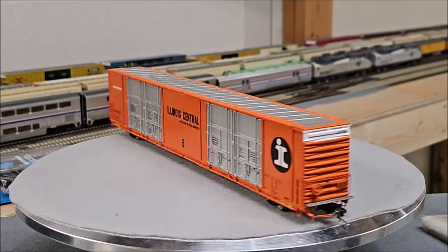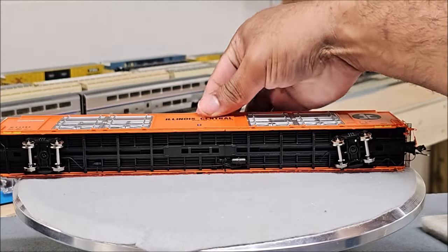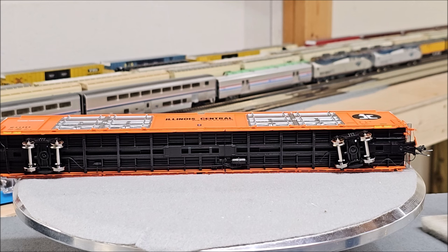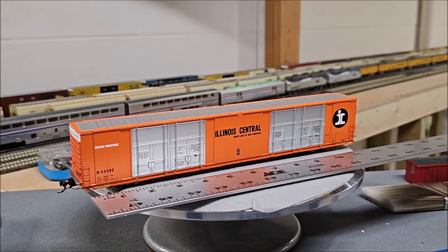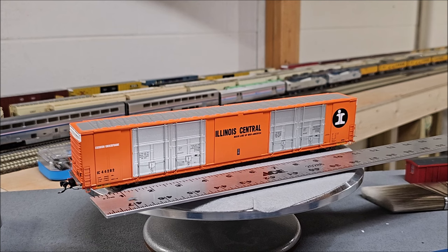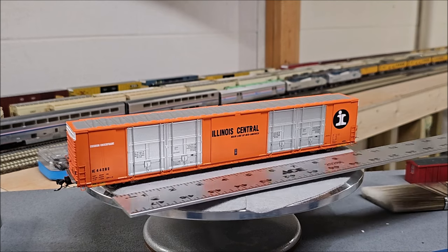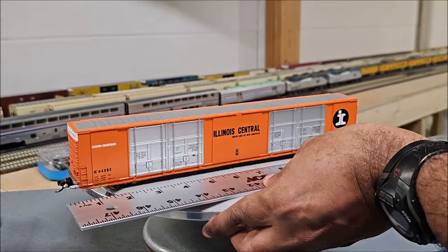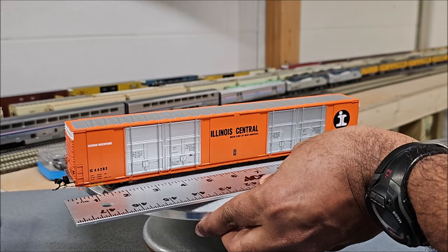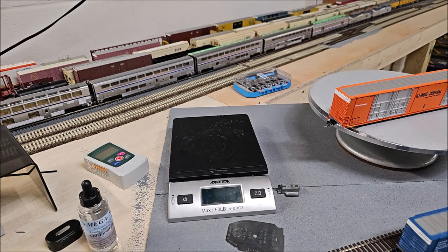We can also see some differences like the placement of the AEI tag. Flipping the bottom up again you can see yet another variation of the underbody. The cars come in at just a tad shy of 12 inches — which makes sense in 1:87 scale for an 86-foot 6-inch boxcar — and coupler to coupler measures about 13 and a quarter inches.